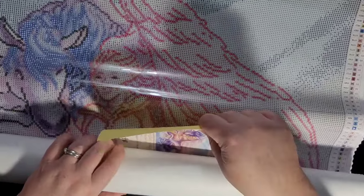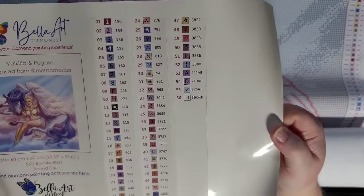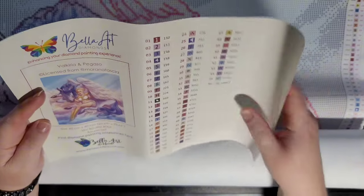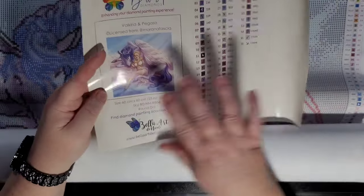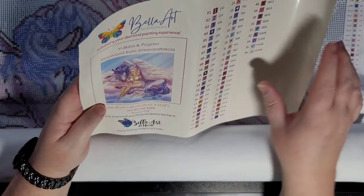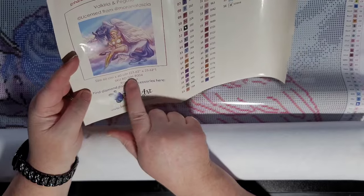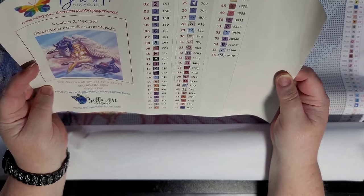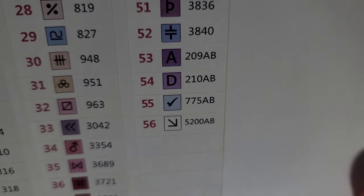Inside you get your sticker sheet that has all 56 colors. These are individual stickers that you can remove to put on whatever container you're sorting drills into. This whole thing is also a sticker — what I've been doing is cutting out the image and putting it in my journal. It also gives you the size, round drills, and all the colors. This one has AB drills in it.